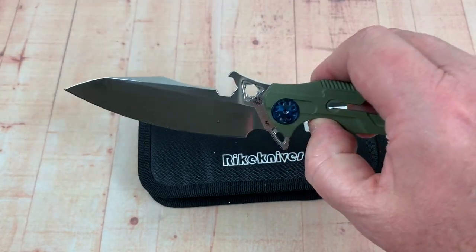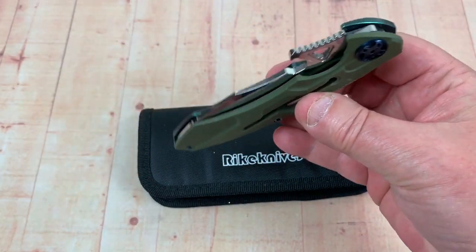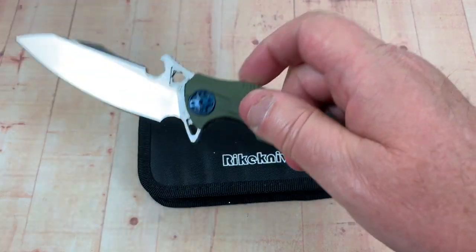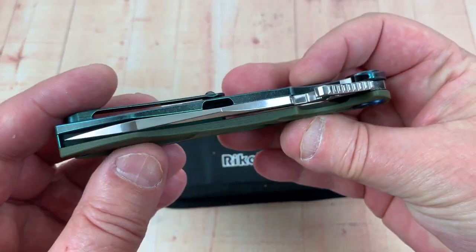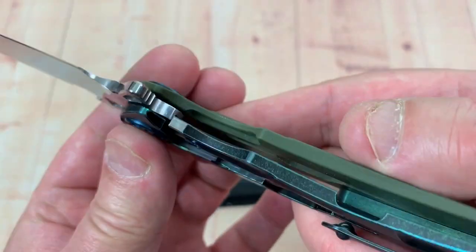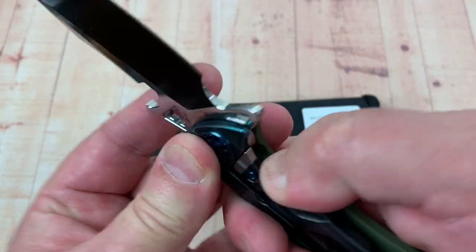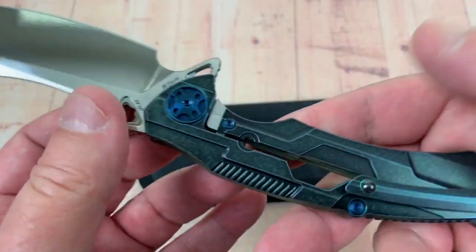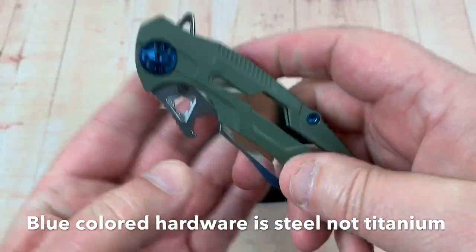Really nice. I love the action — this thing can be a fidget toy as well, just roll it around. It's centered up, no lock rock or blade play on this. There's your hardened steel insert. Now here's how they do the over travel — it's apparent right through there if you look. Got this blue anodized titanium hardware.